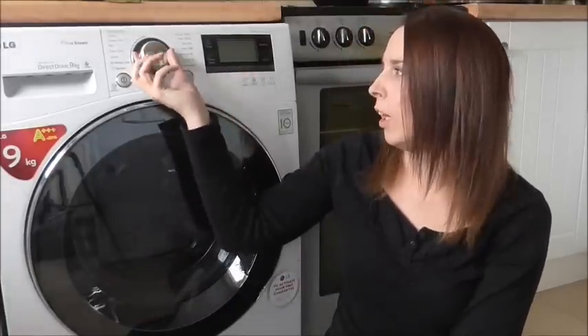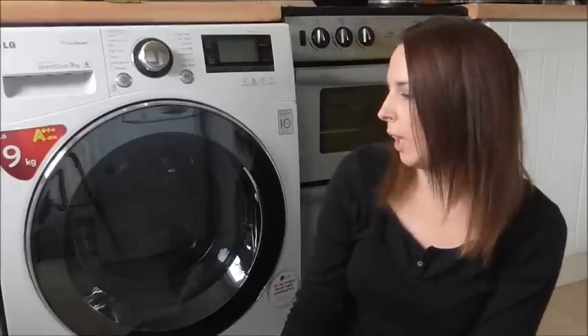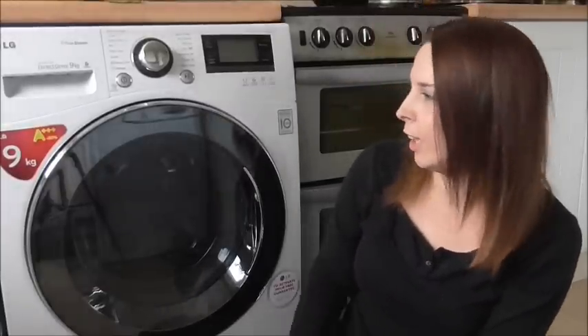In a minute I'm going to give you a close-up of the dial and the LCD display, but I just want to tell you a few things about the machine first. The first thing I noticed was the amazing door. I know it's a bit sad liking a door, but it's really impressive — it looks great.